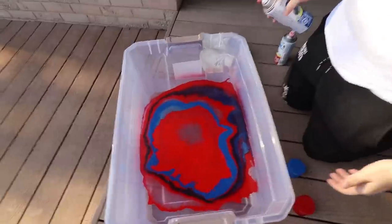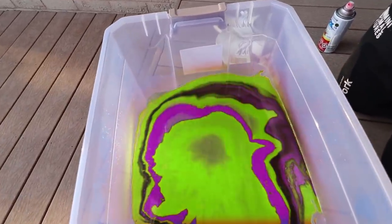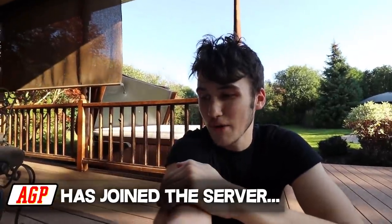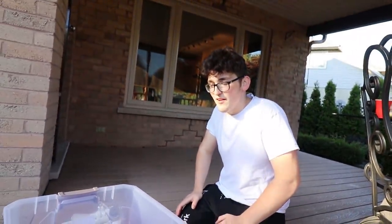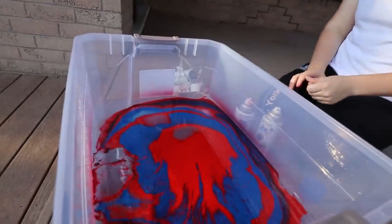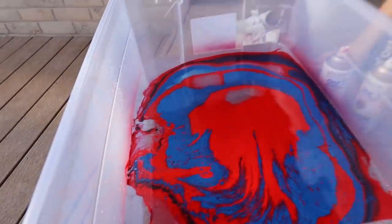Dude, look at it — it's all coming back! Oh my gosh that is so satisfying. You can see the red, you can see everything — this is as crazy as it looks on camera. Someone suggested adding yellow, but when I look at this I think of Spider-Man. It literally looks like Spider-Man — we're making a Spider-Man shoe! Oops, don't kick the container.